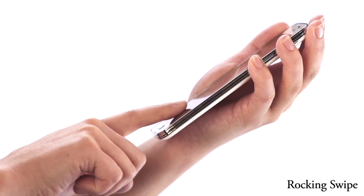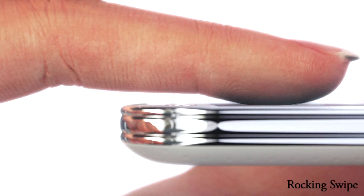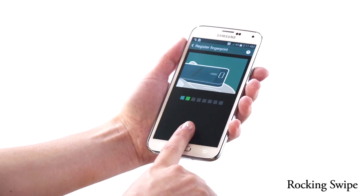Lastly, we want to capture the tip of your finger with a rocking swipe. Place your flat finger on the glass and smoothly pull down. As your fingertip reaches the home button, pull your finger in a rocking motion to swipe the tip.